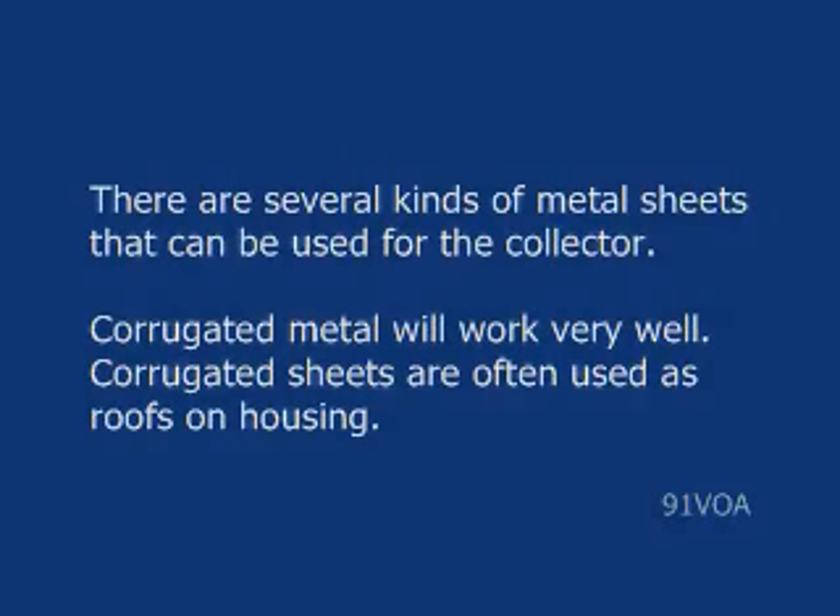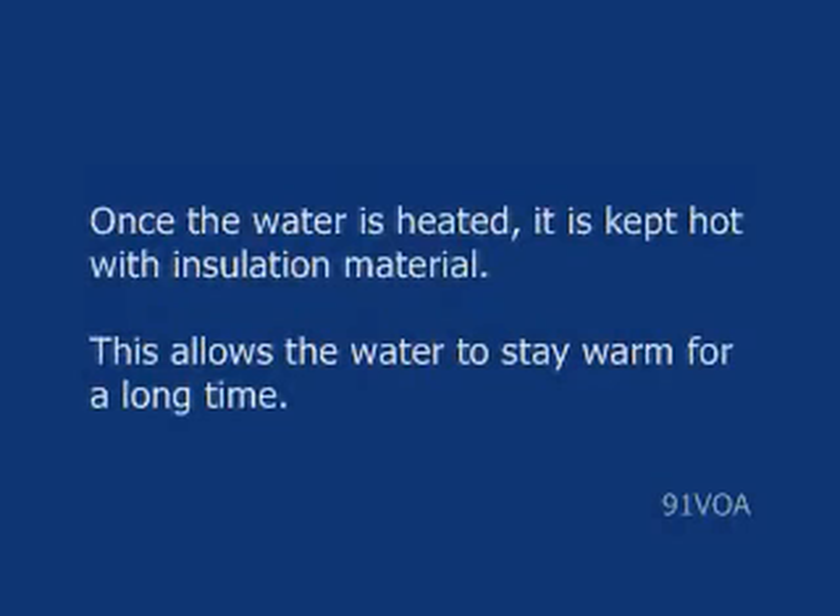Corrugated metal will work very well. Corrugated sheets are often used as roofs on housing. Once the water is heated, it is kept hot with insulation material. This allows the water to stay warm for a long time.